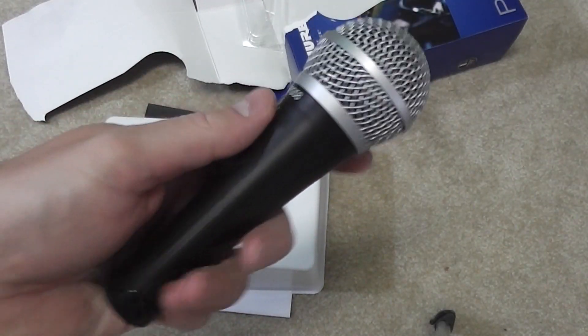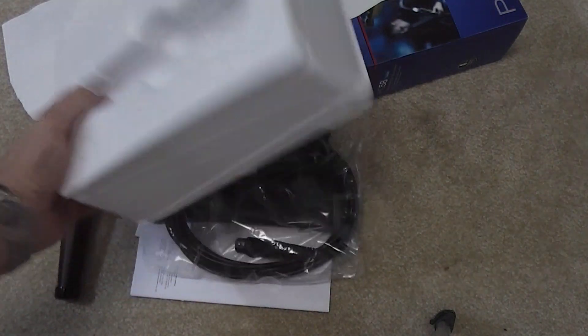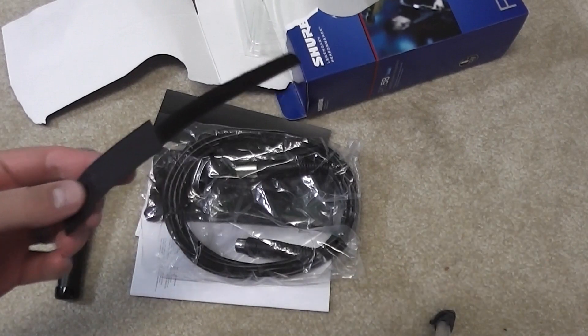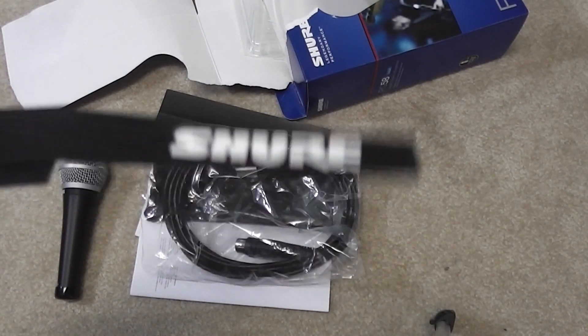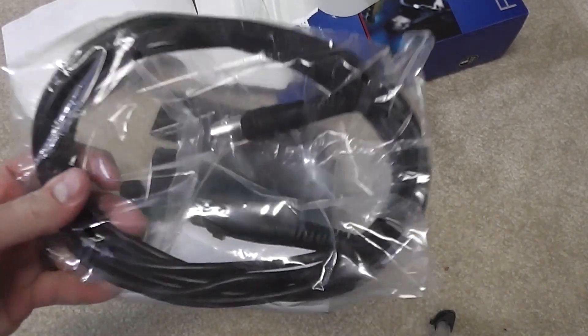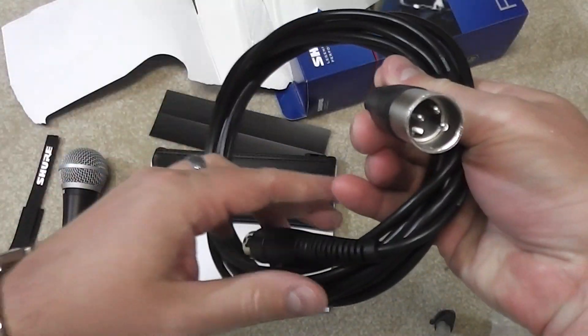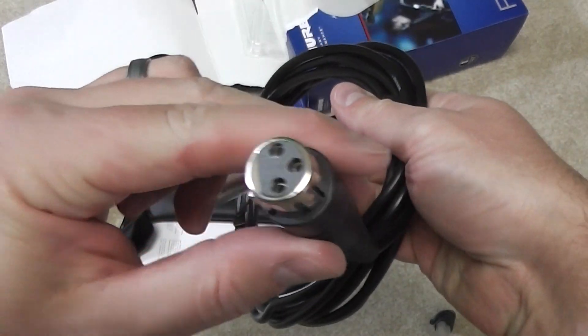It's going to be big time when you get this mic. Let's see what else we got in here. Got a little piece of foam — it says Sure. And the XLR cable, male on that end, female on that end.